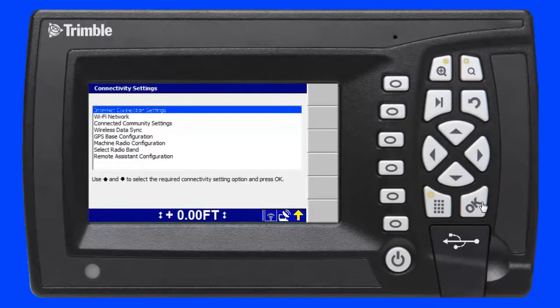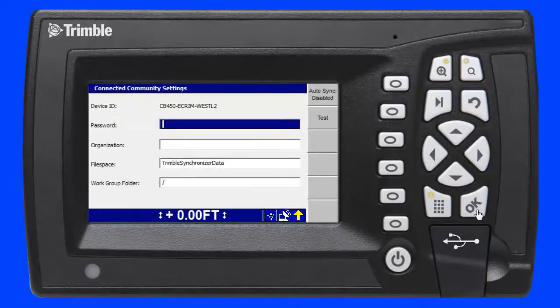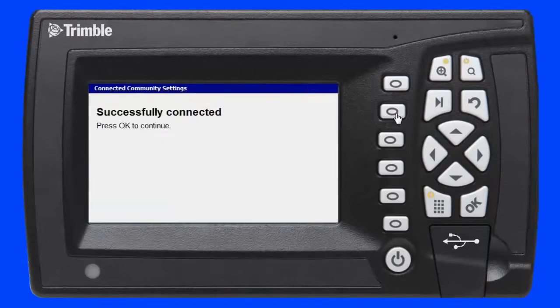In the connectivity settings screen, I scroll down to Connected Community settings and press the OK key again. The device ID is hard-coded and does not change for this device; however, the password and organization fields must be completed. I enter a password of Trimble and an organization called Trimble HH Dan. To test this configuration I press the F2 soft key. The message confirms I am connected to my Connected Community organization using the Trimble SNM940. I press the OK key to confirm the changes and save them to the device.